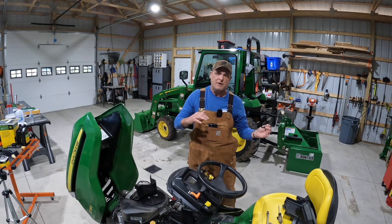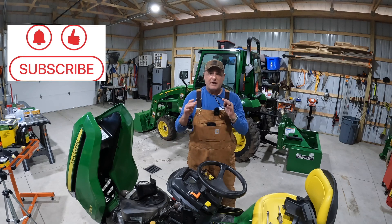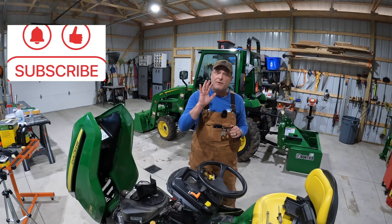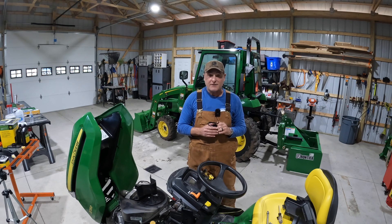Do you grease it? Do you not grease it? If you do, how do you do it? And so on. So stay with us and by the way, thanks for joining us. We sure do appreciate it. Let's get to work.